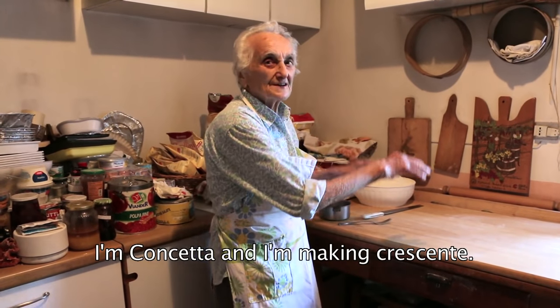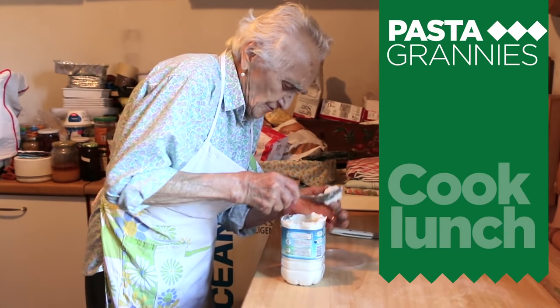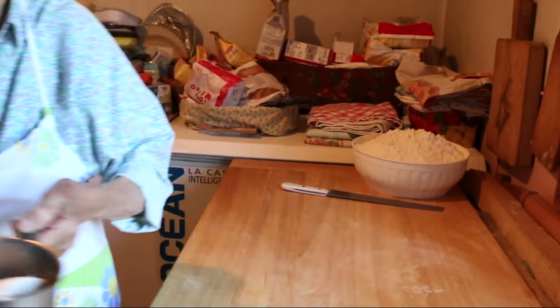I'm Conchetta, who impasto the crescentes. 92-year-old Conchetta still loves to cook, and today she is showing us how to make crescentes, a type of flat bread.